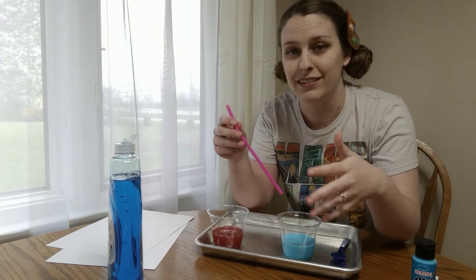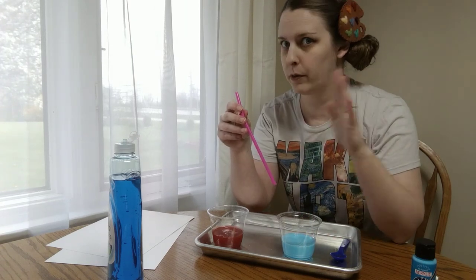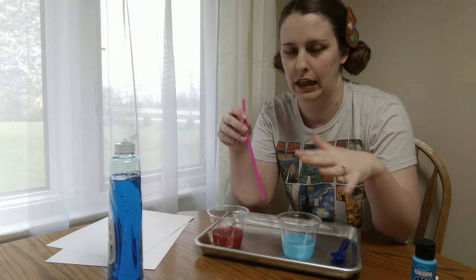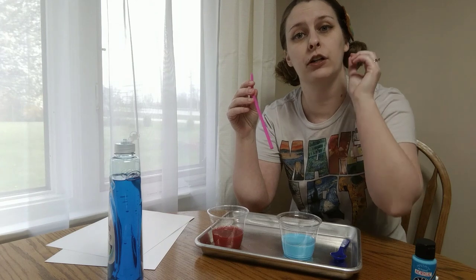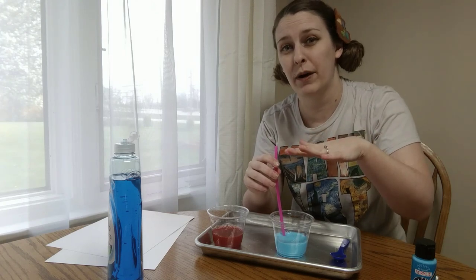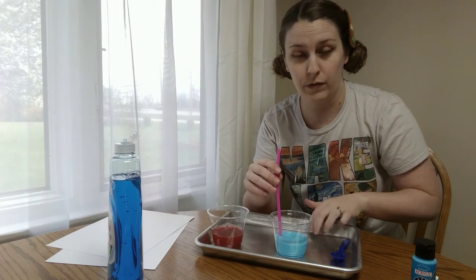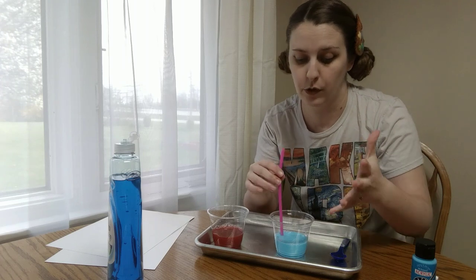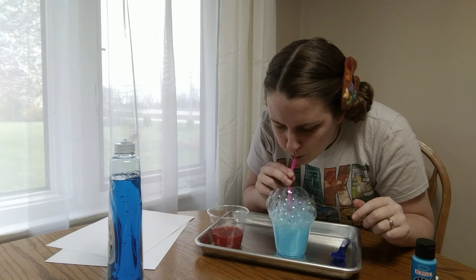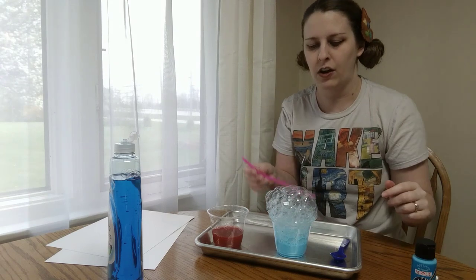Next step: we have to start making the bubbles. With the bubbles you're going to be using a straw. Most of the time our instinct is we want to drink with a straw, but with this we don't want to drink because it's not going to taste very good — soap, paint — that's not going to be good. So make sure you're always blowing through instead of sucking in. I'm going to go ahead and blow some bubbles. You'll notice it's going to go way above the cup, and that's okay because we've got our tray here to catch anything that might go over the side. Nice tall bubbles.